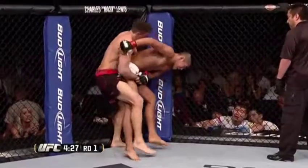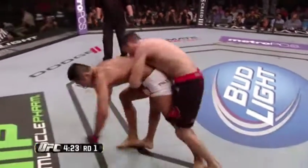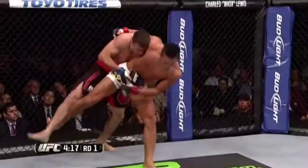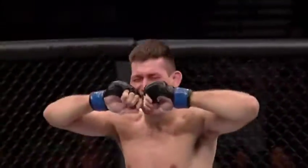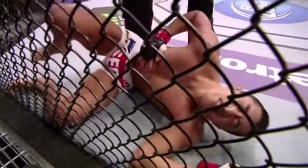Kim is trying to peel the hands back, and Maia is diligently trying to take him down. But this is what we talked about with the balance and the core strength of Dong Yong Kim. Incredibly difficult to take this young man down, but Damian Maia does it. And mounts him. And that is it. Just like that, Damian Maia wins his UFC welterweight debut.